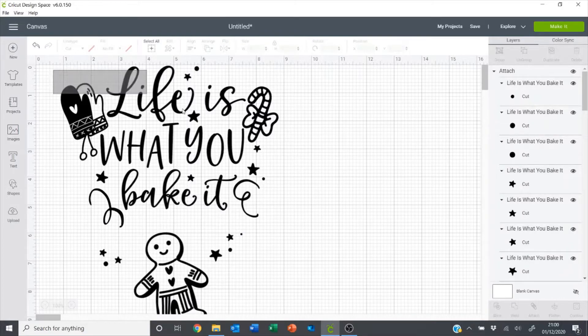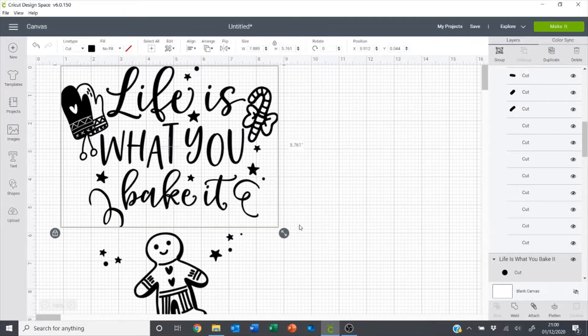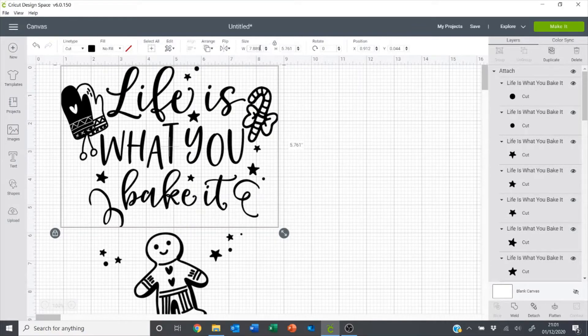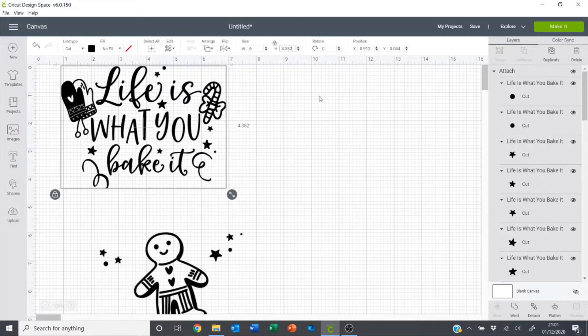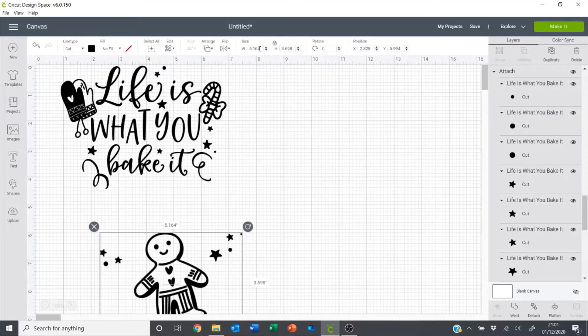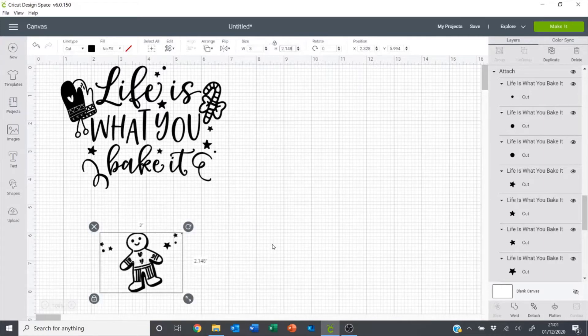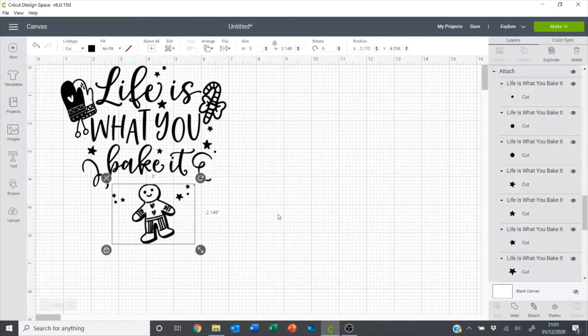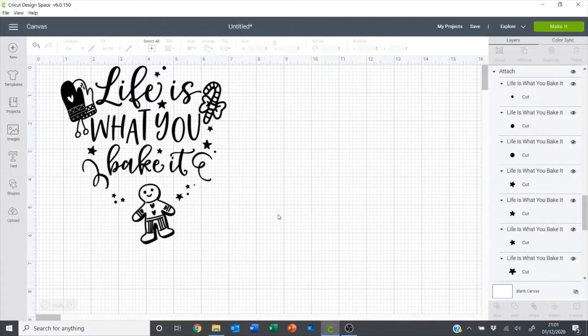Then I want to select all of this and click attach. Then I'll resize this section to six inches wide and this section to three inches wide. And then I'm ready to make it.